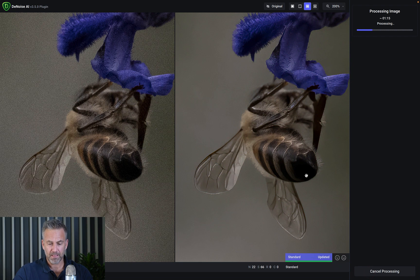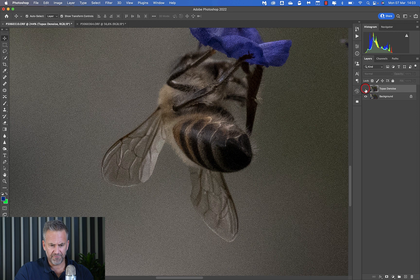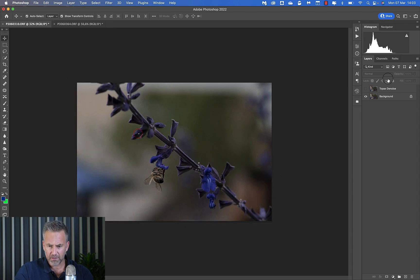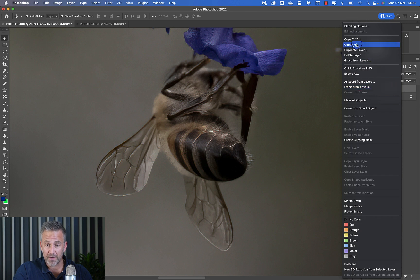I hit Apply. At the top it shows you processing progress and then spits out the final image back into Photoshop. I've applied this to the top duplicate layer, so I can toggle: without, and with. Before and after — the denoising on that raw file is really effective.